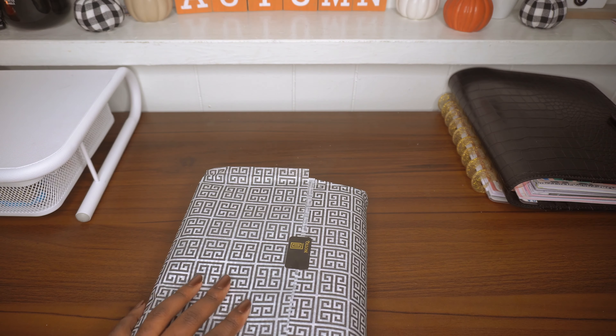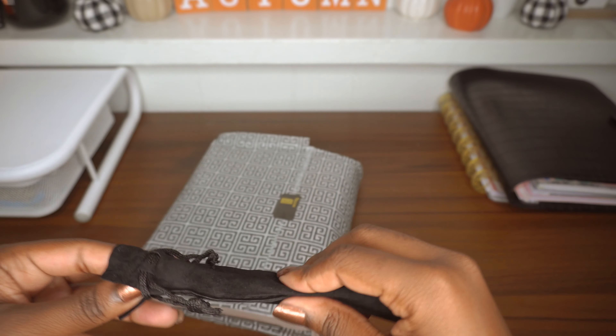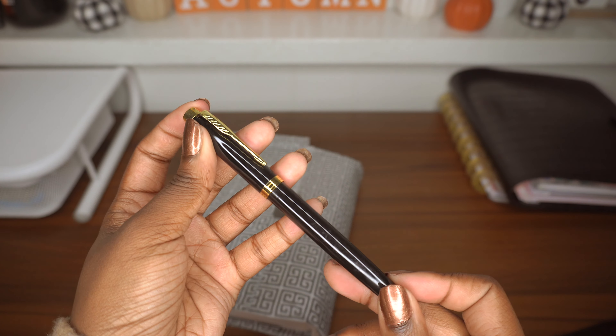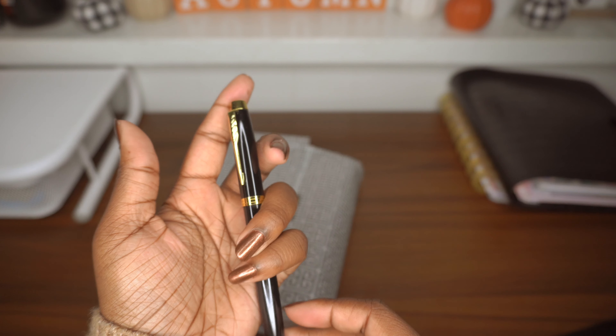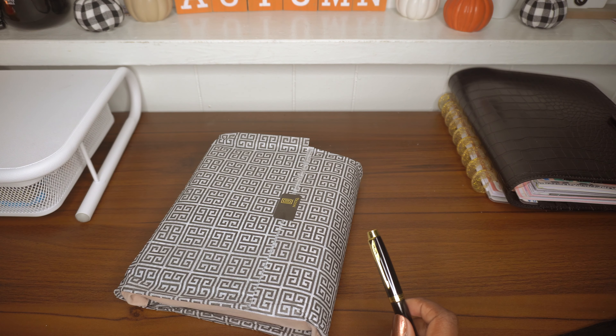First we're going to look at the pen — it does come with a pen when you get the planner package. Oh my goodness, this is so nice! It feels like such an executive pen. Let's see how it writes on the notepad. It's very heavy, which is what I like. This pen writes so nice — this is definitely going inside my classic planner.